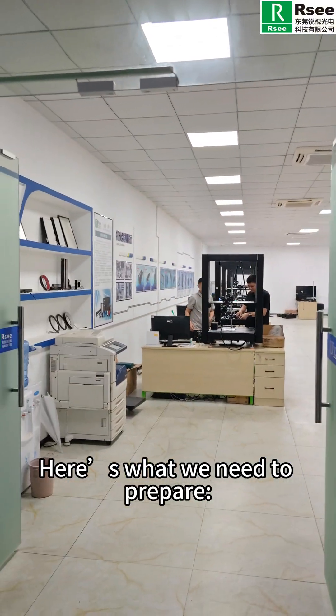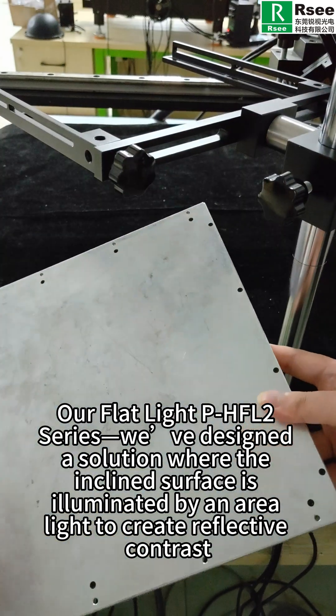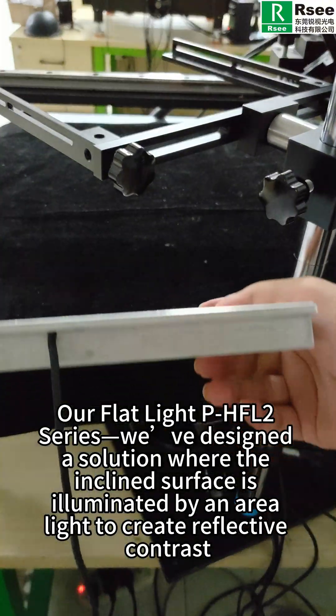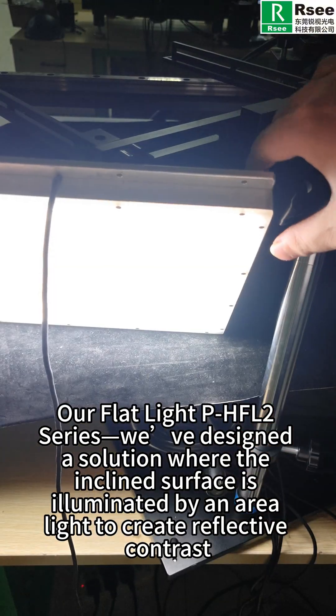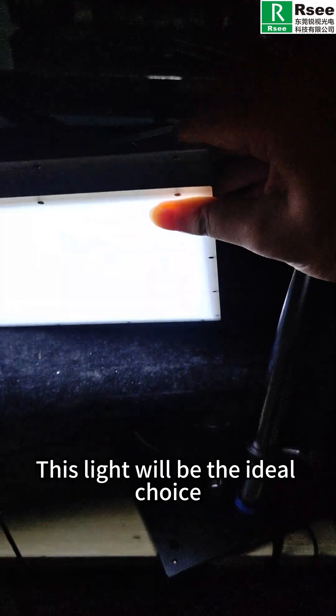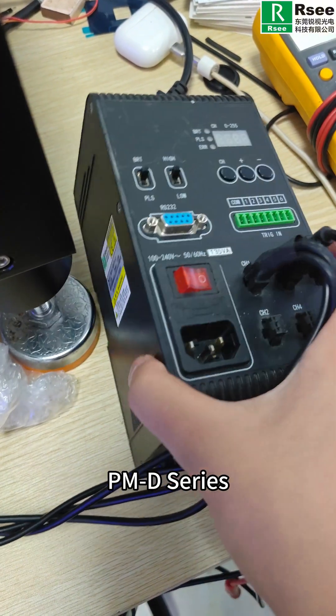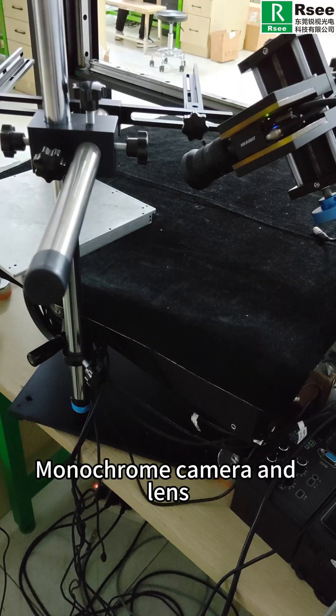Here's what we need to prepare: our flat-line PHFL2 series light. We will design a solution where the inclined surface is illuminated by an area light to create reflective contrast. This light will be the ideal choice. Our digital controller PMD series, monochrome camera and lens.